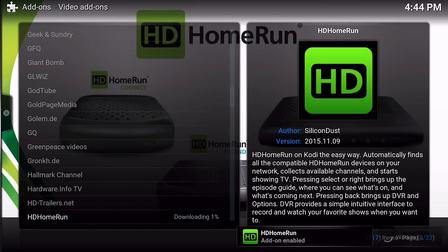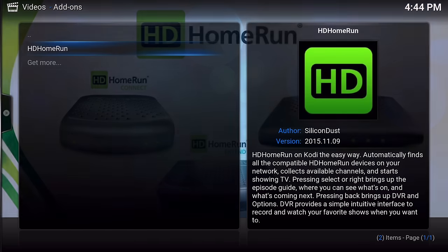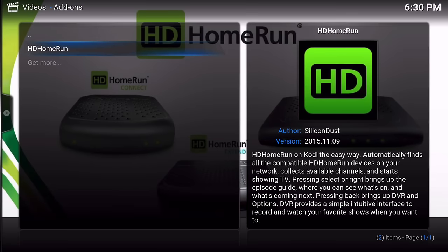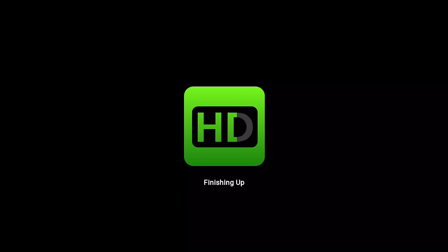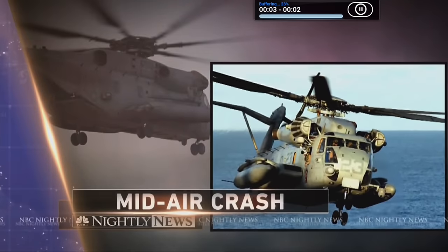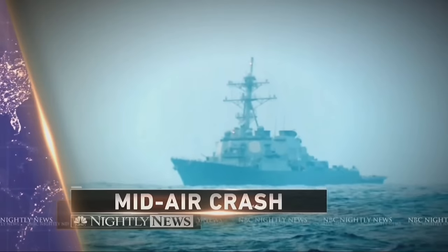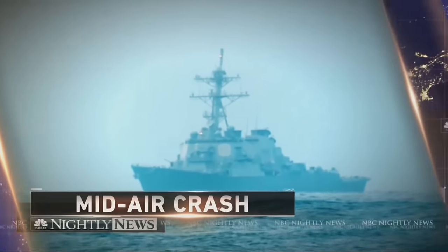The add-on downloads and enables. Go back a couple of levels and you'll see the HD HomeRun add-on listed under Add-ons. Click on it and it starts finding devices and fetching the guide. And there we go - this is live television over-the-air, courtesy of the antenna hooked up to the HD HomeRun Extend. It may buffer briefly as it loads.